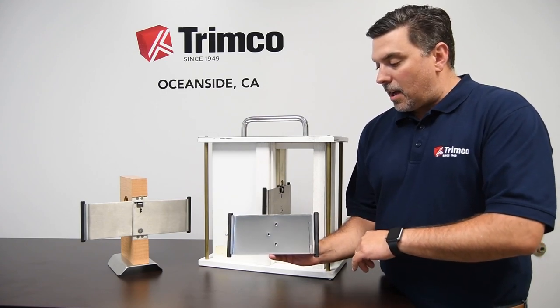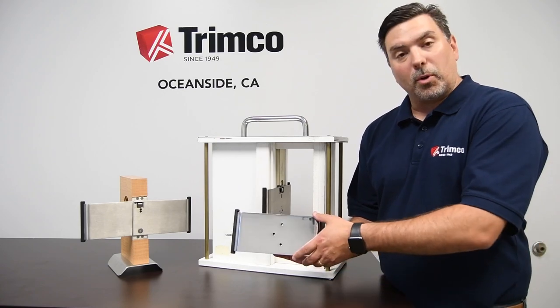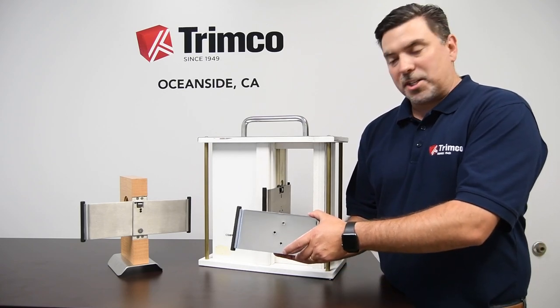This is the 1069, shown in 629 finish, which is the polished stainless steel. This is just a pull — no locking or latching functionality.